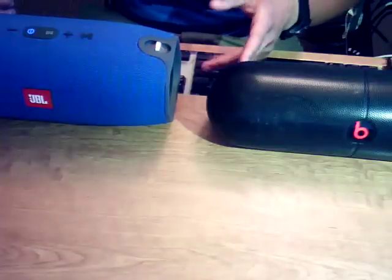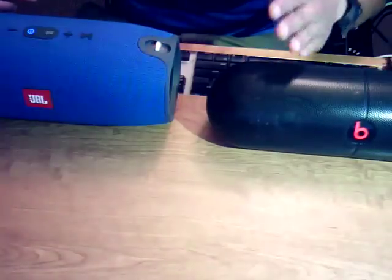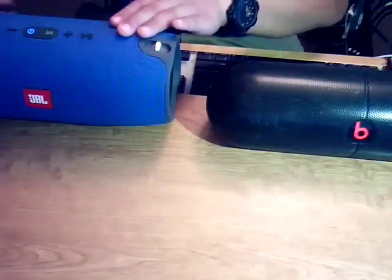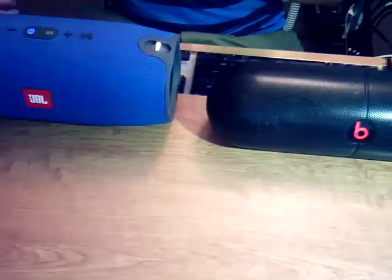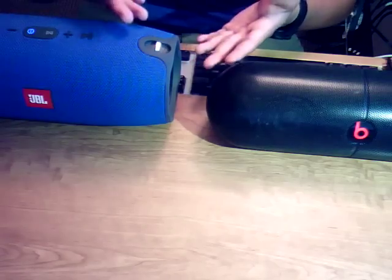The Pill XL is so terrible at reproducing mids especially, and a lot of treble, that when you hear the full range of sound coming out of the JBL it sounds like there's no bass — but it's really because there's just more treble, and there's way more bass too. Because there's way more of everything, you get the impression the Pill XL has more bass. But when you really listen to it, especially at low volumes where you can discern different instruments, you hear that it just doesn't reproduce sound correctly.